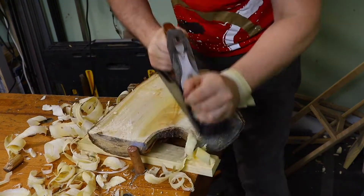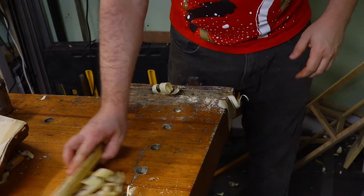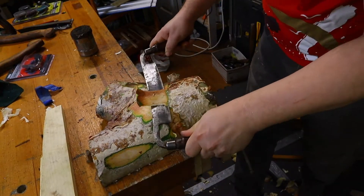First, I decided to remove the pith area to prevent feature cracking and semi-flatten the back. Usually the professionals use an axe for this process, but I decided to use my scrub plane.